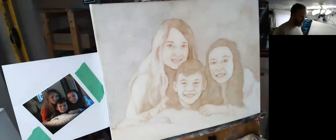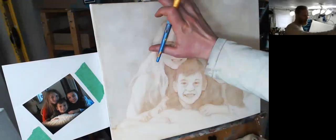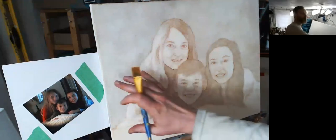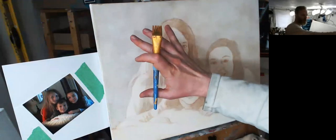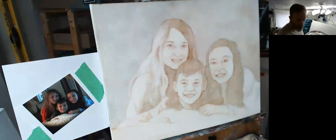We're continuing work on the 16 by 20 acrylic portrait of the children. In the last video I left off with the background, muting everything and creating a cloudy effect with a gradation from a cooler tone using ultramarine blue and raw umber dark, fading into more of a raw umber dark only and a little bit lighter. Now I'm going to get into working more on the faces and hair.